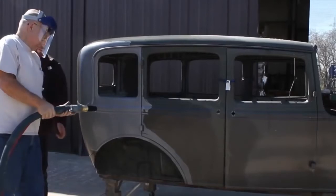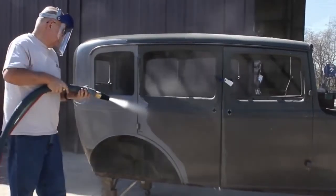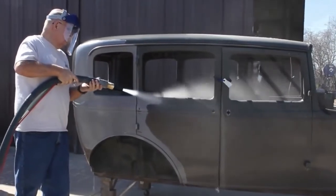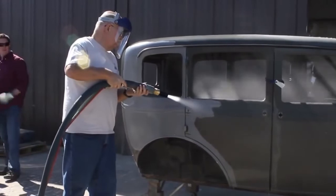Soon, Zack gives someone else a turn. And within seconds, he's blasting like a pro. His name is Don and he now owns a DB500 mobile and runs his mobile blasting business in Pearland, Texas.